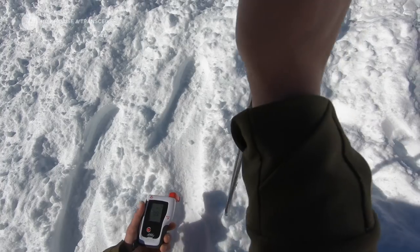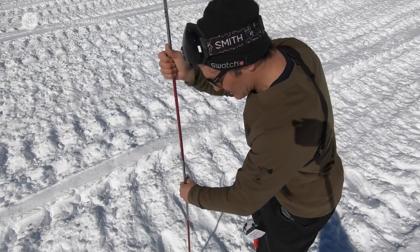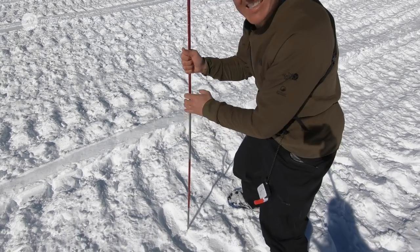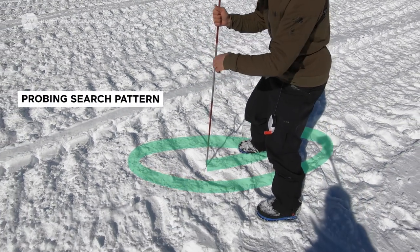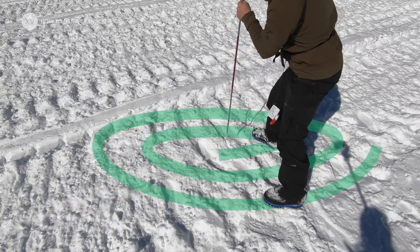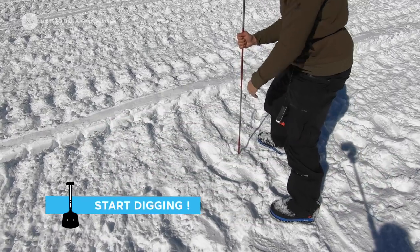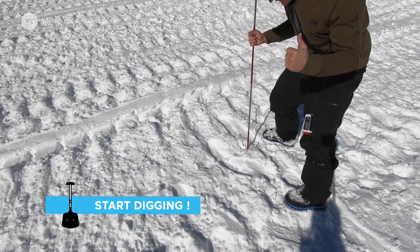When probing, go with both hands and then go 20 centimeters apart in an escargot way — the little snail pattern. Oh, I can feel something... yes, this is it! We did it.